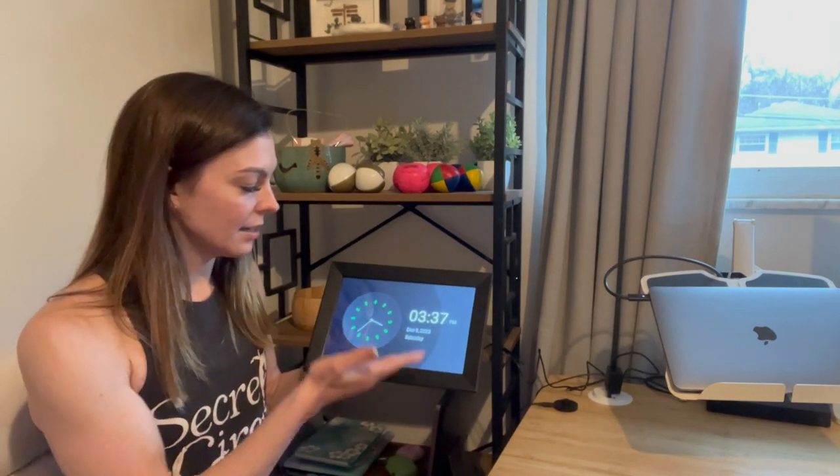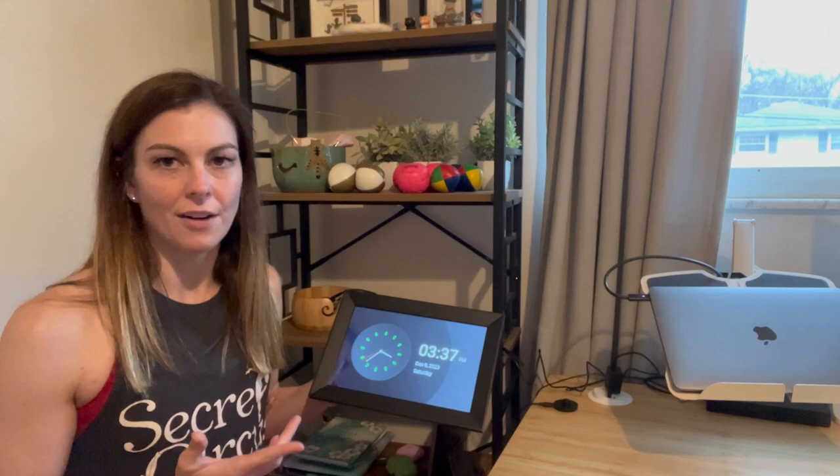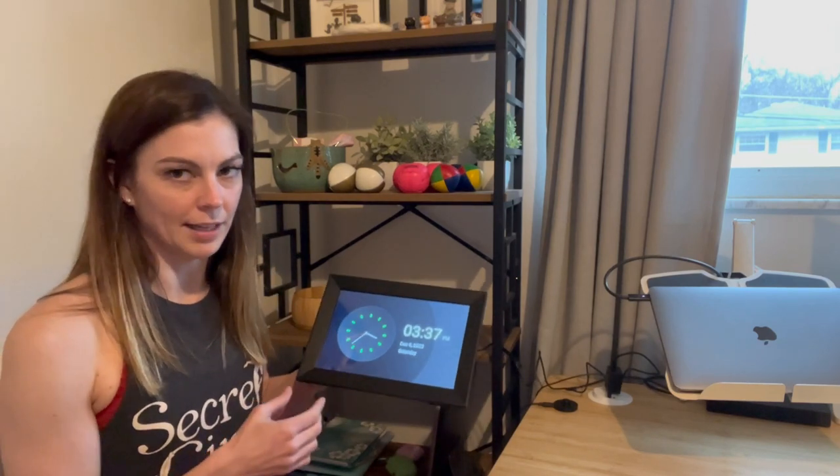Okay, so here's the clock. It's December 9th, Saturday at 3:37. This is a nice clock and it also has a 24-hour clock option if that is what you like to see.